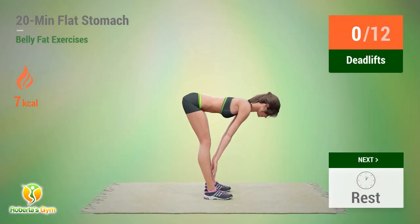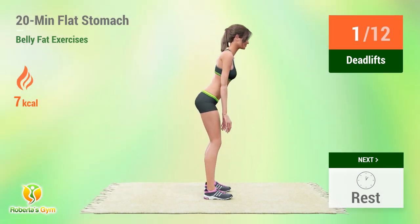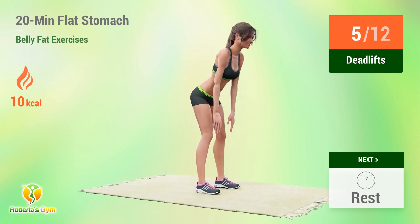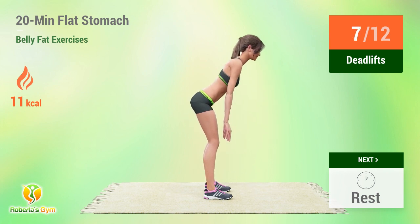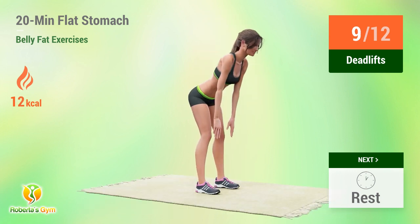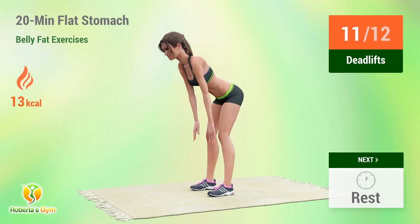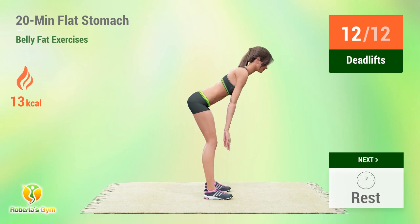Up next, deadlifts. In 5, 4, 3, 2, 1, go. 1, 2, 3, 4, 5, 6, 7, 8, 9, 10, 11, 12. Rest time. Second set: 1, 2, 3, 4, 5, 6, 7, 8, 9, 10, 11, 12. Rest time.